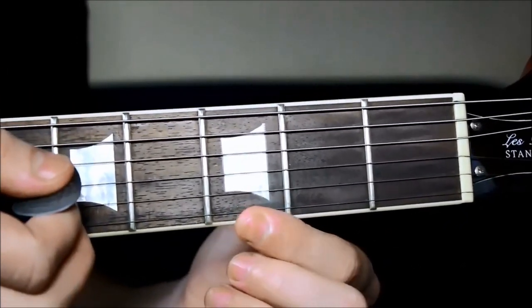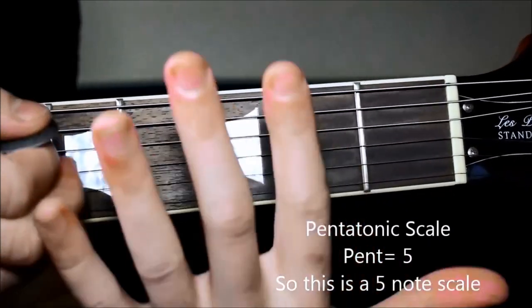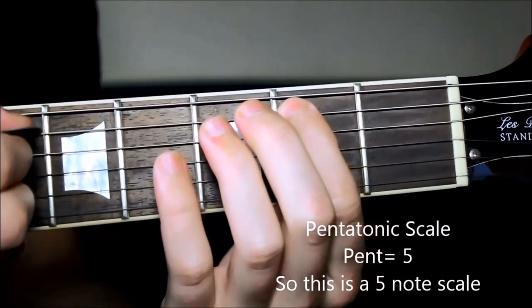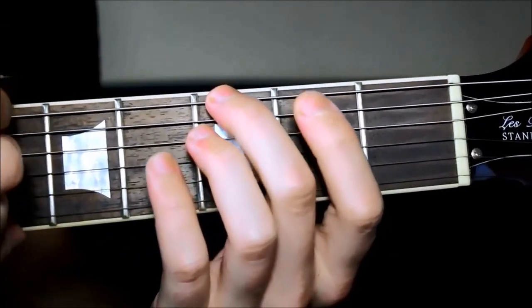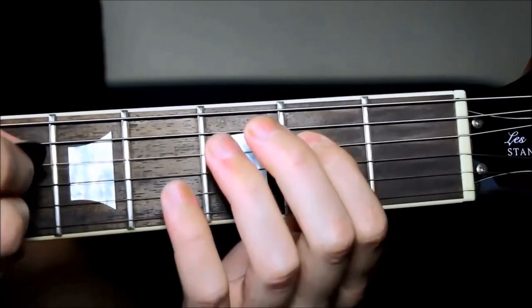That's why this scale is called the pentatonic scale — 'pent' means five, like a pentagon. One, two, three, four, five, and then this is one of the next five. So we need to be really sure of these first five notes.